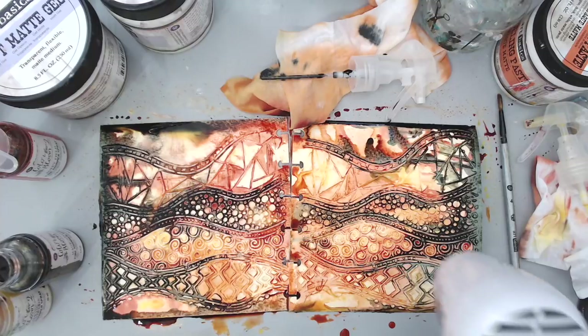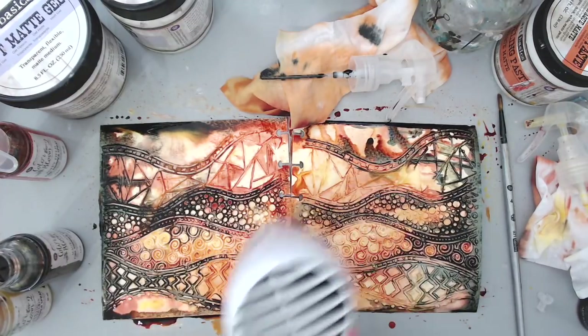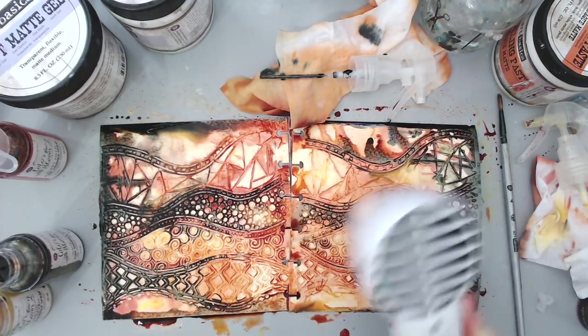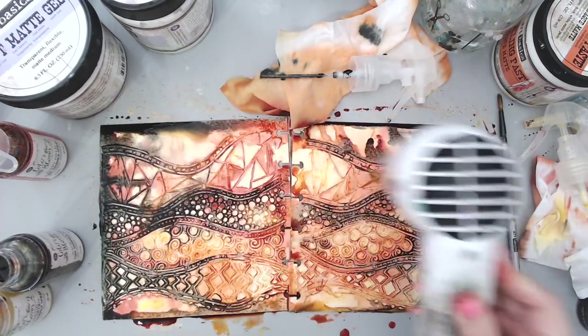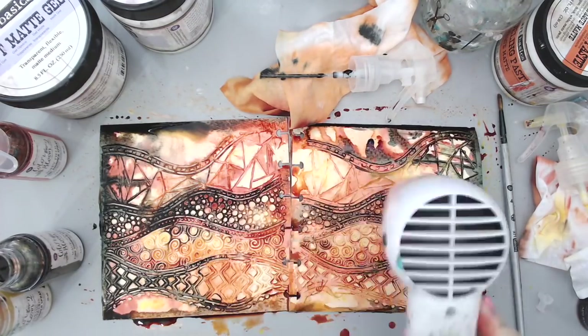Let me dry this up — you need to heat set it really well because I need to get going on the next part, which is to add the sentiment and maybe some embellishments. I can't do that until everything is fully dry, so I'm going to heat set this off screen and come back.